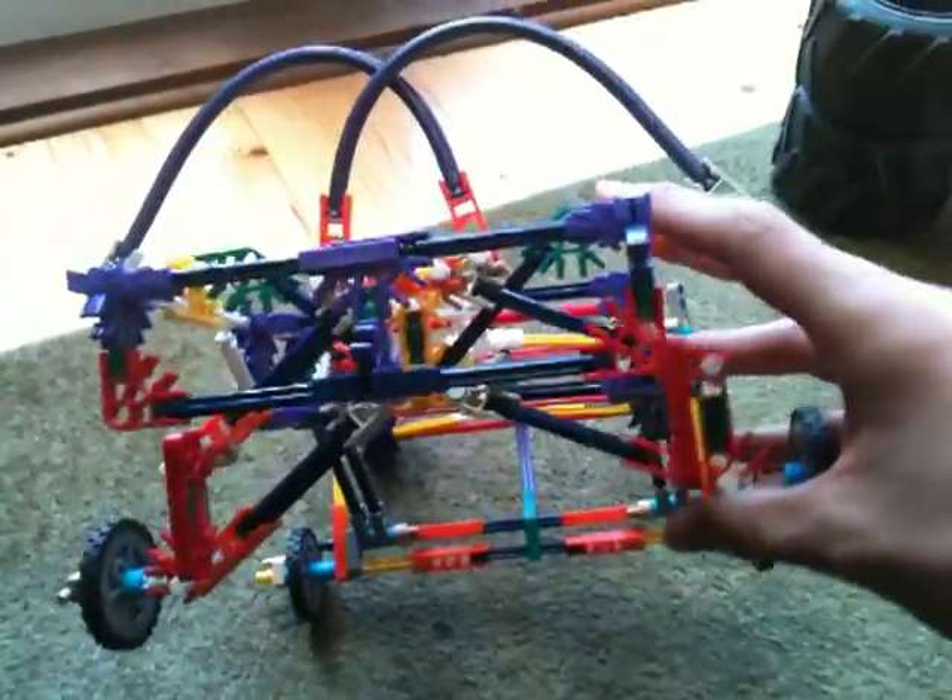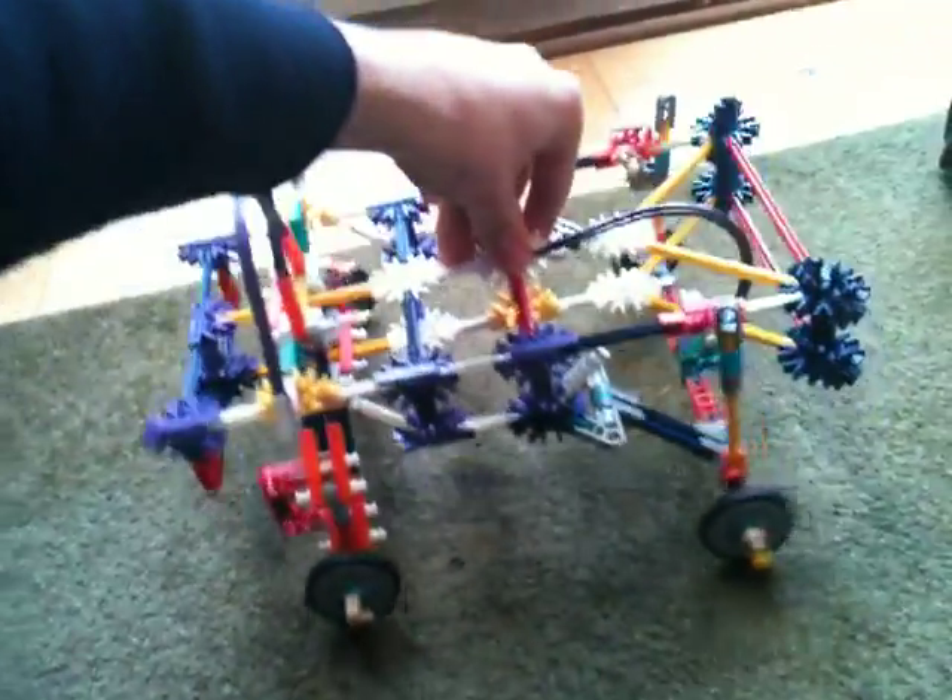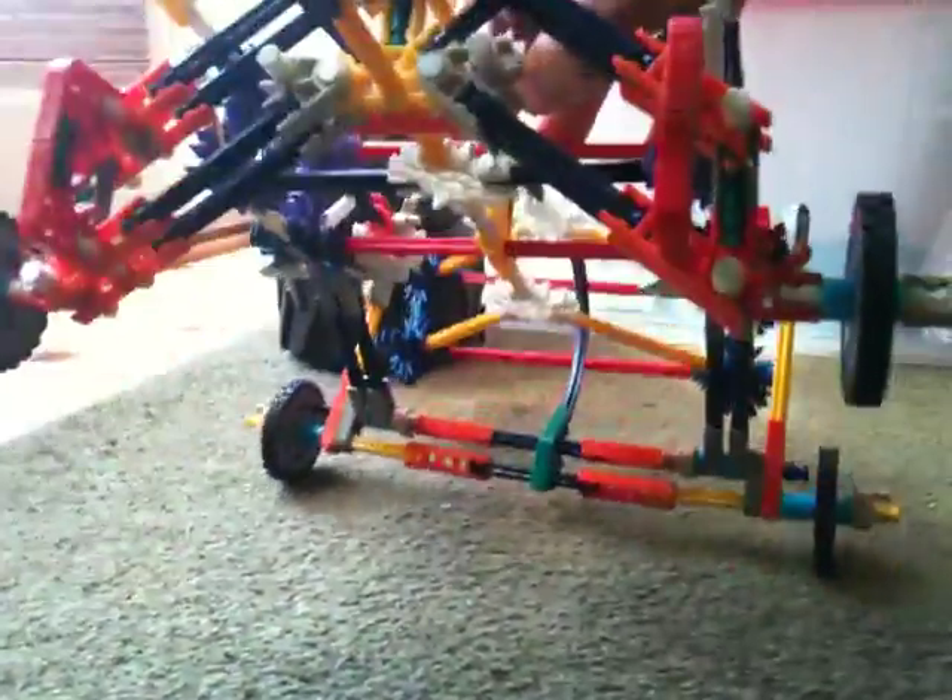And then independent front suspension. These things look really stupid at the moment, but it works up and down. I reckon it looks pretty cool. This is the back suspension. I think that's what I'm most proud of — the back suspension — because it's just fluid, smooth.